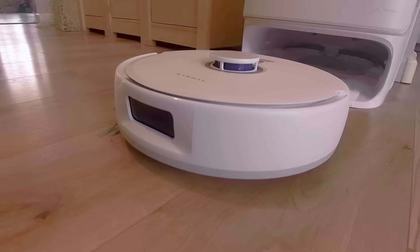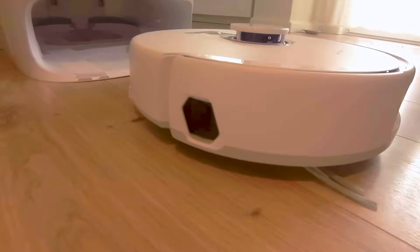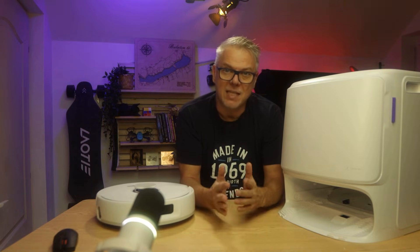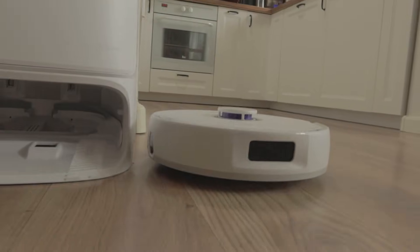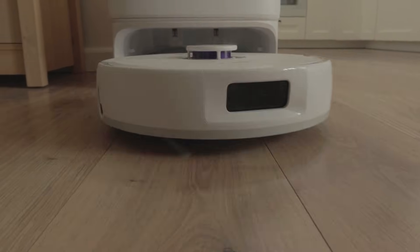We'll start with the specs, then move on to the app, and finally we'll see how the machine actually works. The Narwhal X10 Pro is their new mid-range machine and it comes with a surprisingly low price tag. Despite that, it got almost the same docking station as the high-end models, the Z-Series.